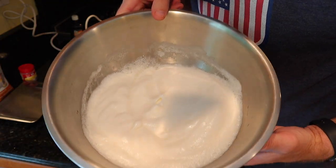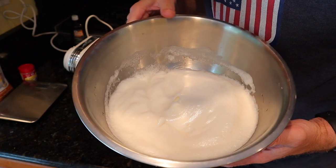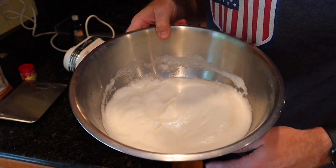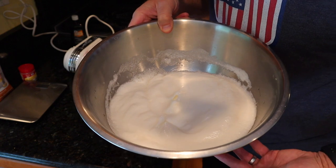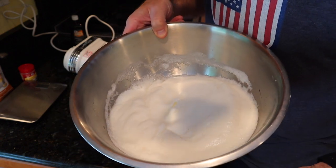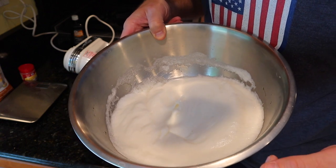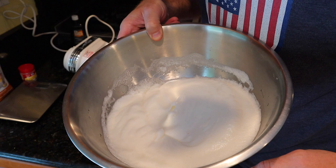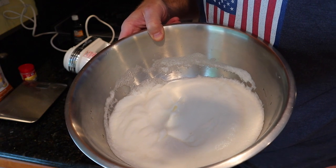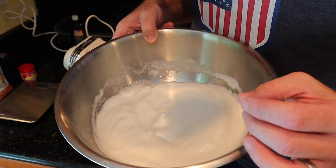Now I know what stiff peaks means — it foamed up pretty high. That's probably why you don't want to use carton egg whites. I think the pasteurization process does something to the egg white that prevents this type of foaming from occurring, so it's worth the extra time to use regular eggs and separate the yolks. Maybe I'll try it again with carton egg whites to see what happens. But we're all learning here.